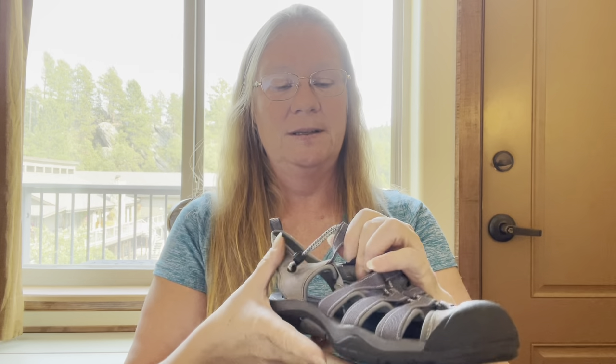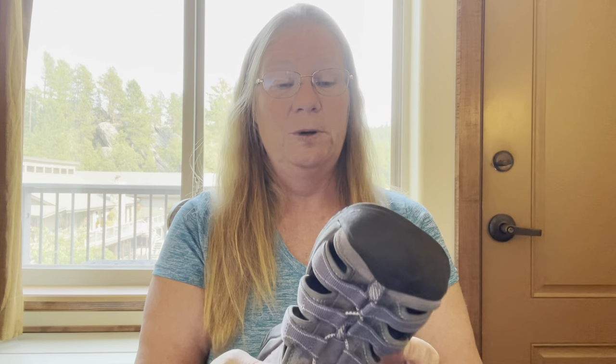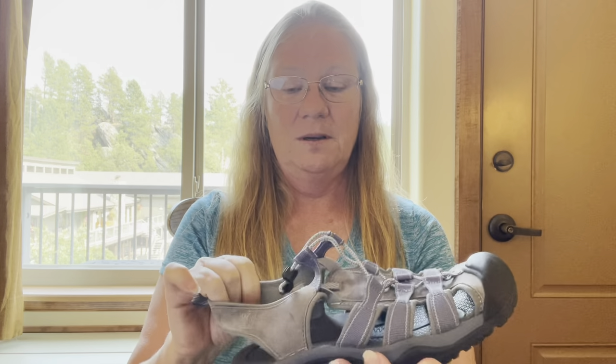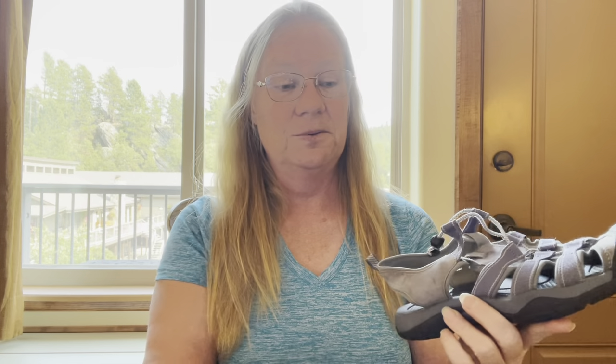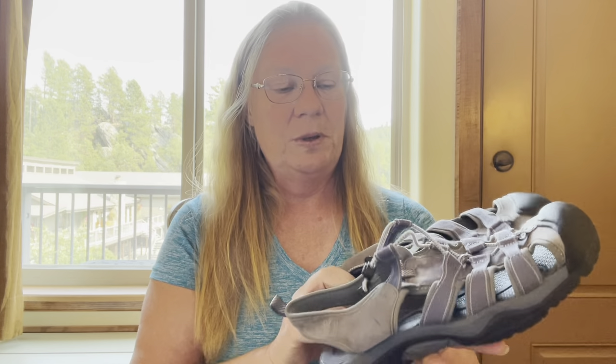I ended up buying some water shoes at a hostel — also very heavy. Some people like the cinched-down ties, but I'm old school and prefer to tie my shoes. I picked these up at a hostel for about $15, already used. Size eight and a half. They worked well for the wet areas and as camp shoes. At Hamburg, Pennsylvania, I was able to get a pair of Crocs.